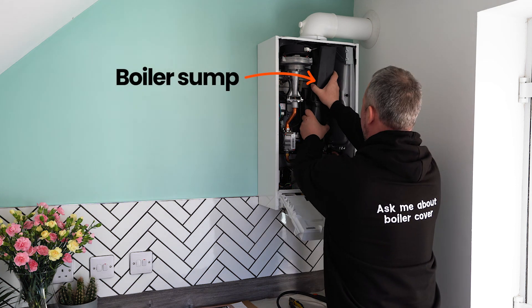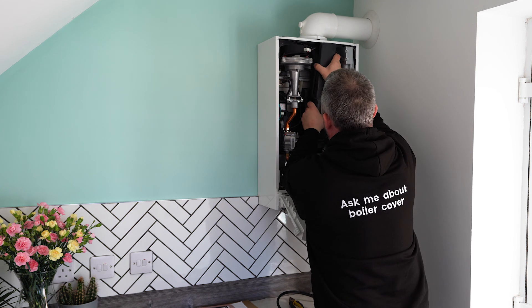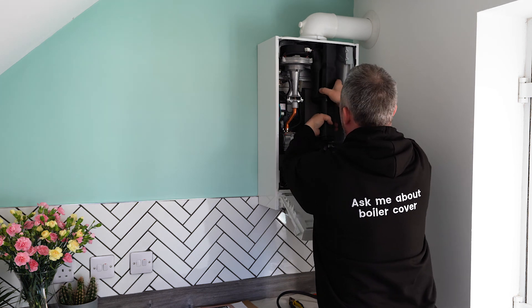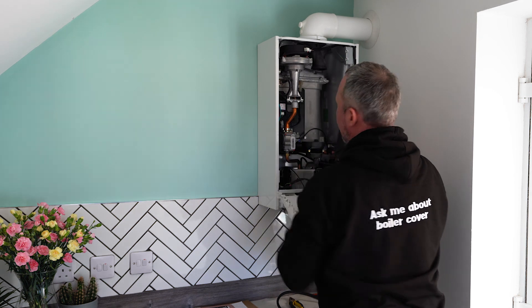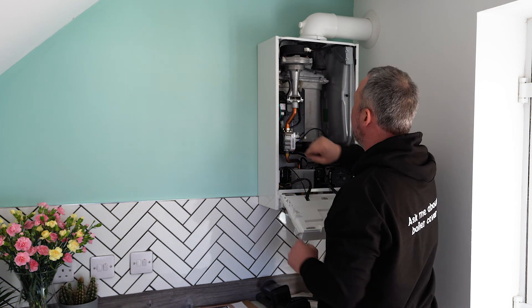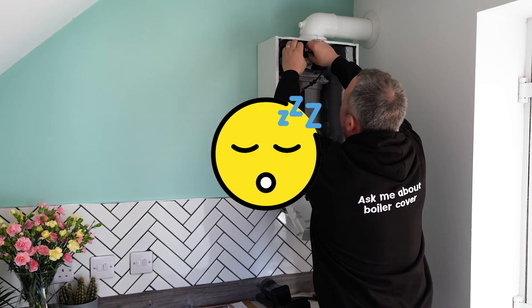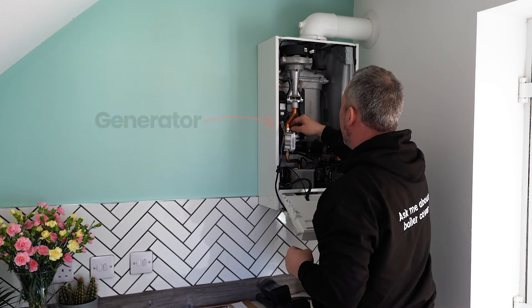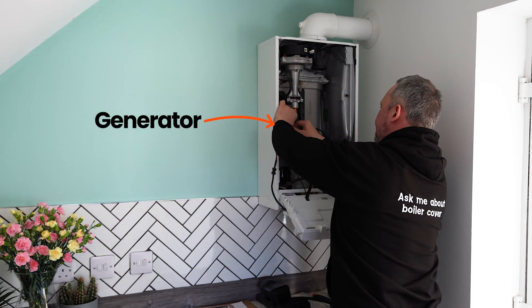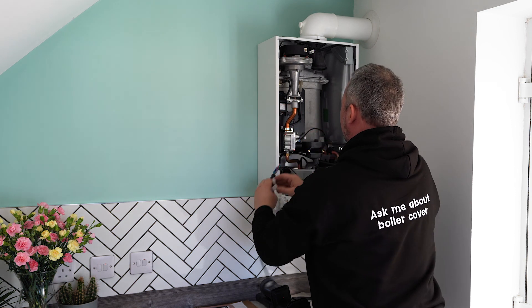So we'll take that off and remove this sump, which is quite stiff quite often. That comes out like that. Next we need to take the fan out. We're going to remove all the electrical connections — there's one here. We'll disconnect them, then disconnect the generator, and take that out.